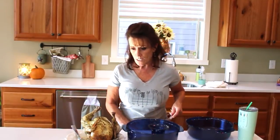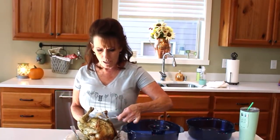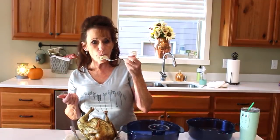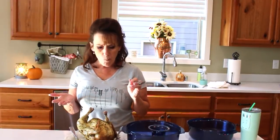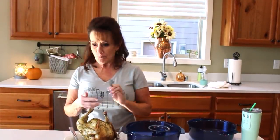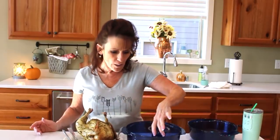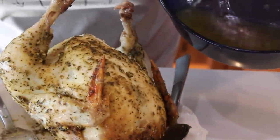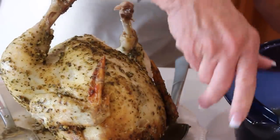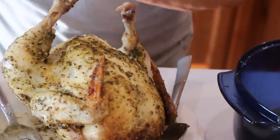It's steaming hot but I want to give it a taste test for you. Oh my gosh — juicy and delicious, not dried out at all! Come in close. That is fantastic. There's probably about a cup and a half of juice in here — I'm going to put that in the refrigerator so I can skim off all the fat and we'll just have the chicken goodness. I just took some off this breast right here.